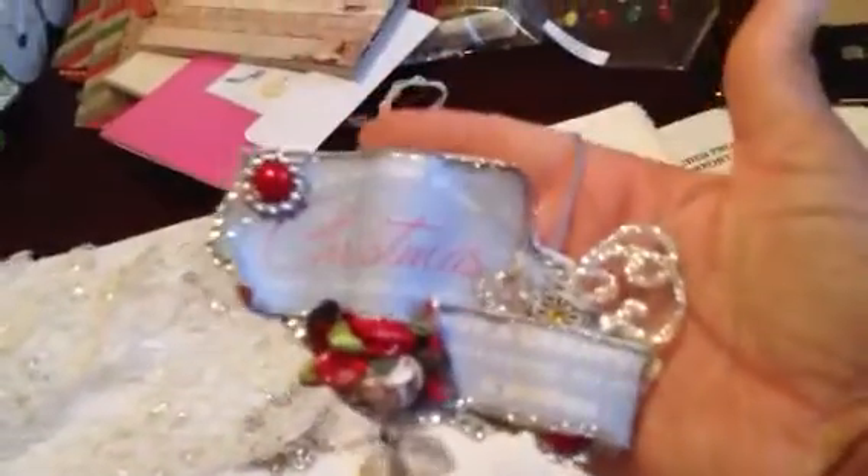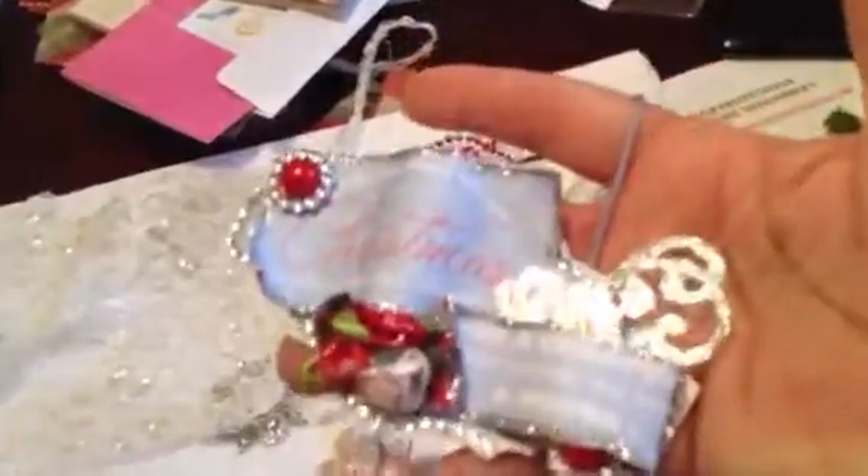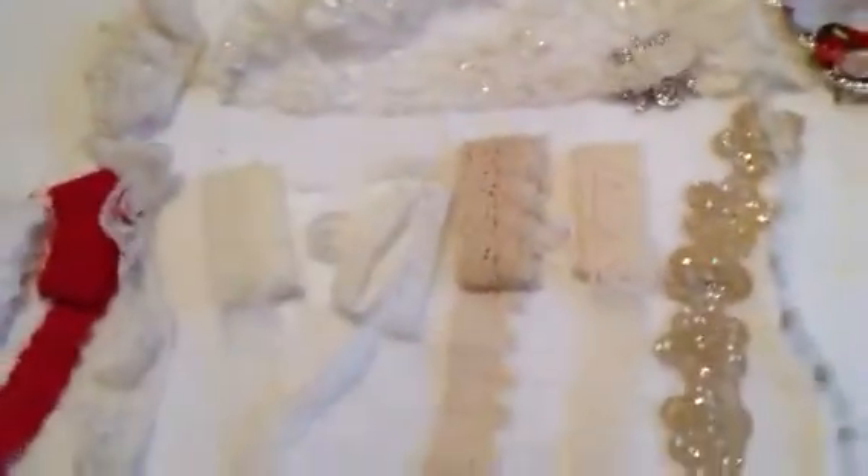She made a Christmas ornament and it is so cute — check out the ornament! I did a blue Christmas tree this year, Tammy, so I'm actually going to hang this on my tree. Thank you so much, it is so pretty. She has diamond dust and glitter on it. Thank you, thank you, thank you for all the extras.